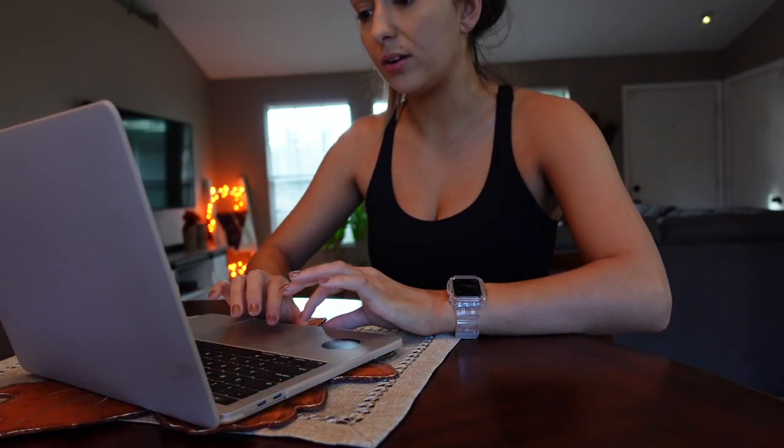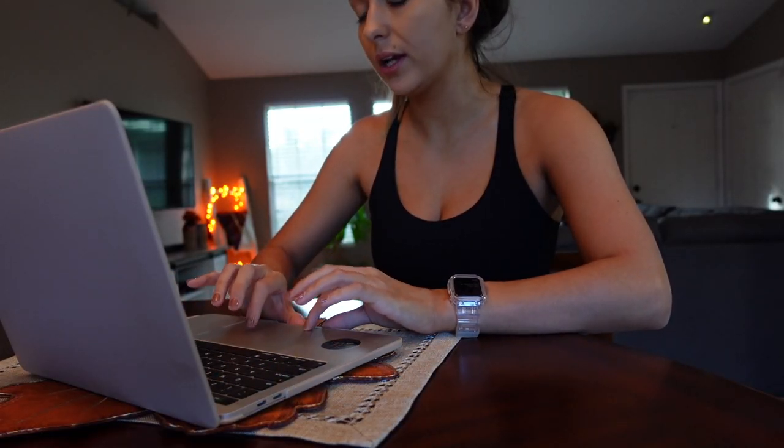I'm gonna go ahead and type my workout on my computer really quick so I can bring it outside with me and have music.